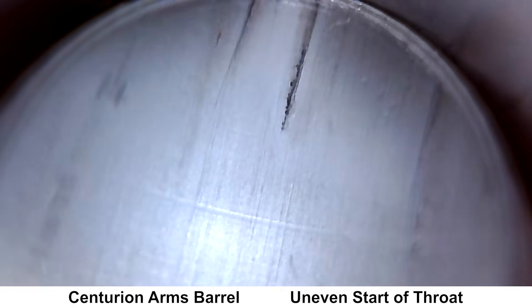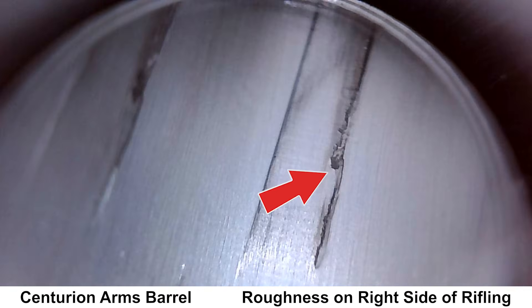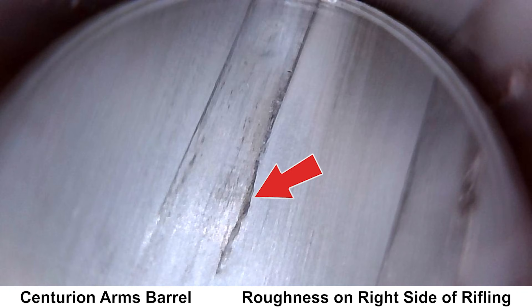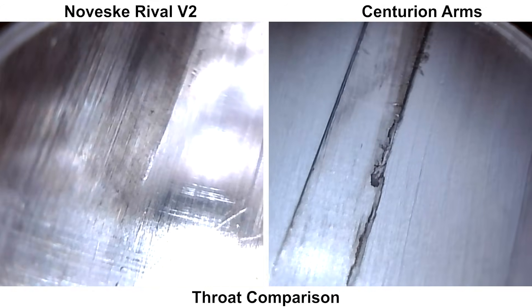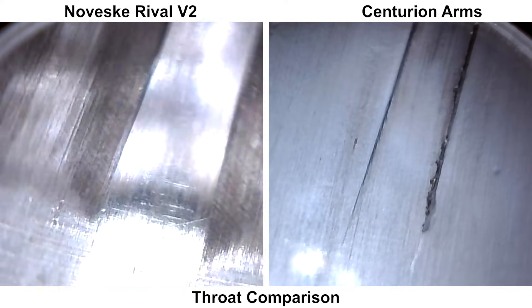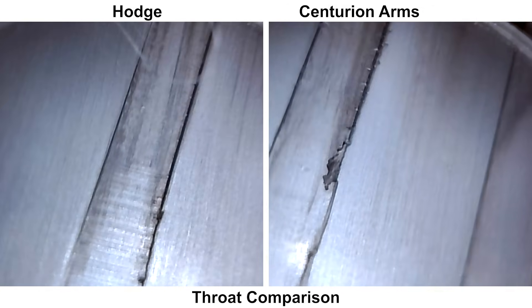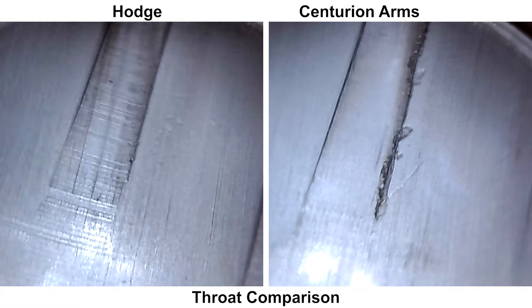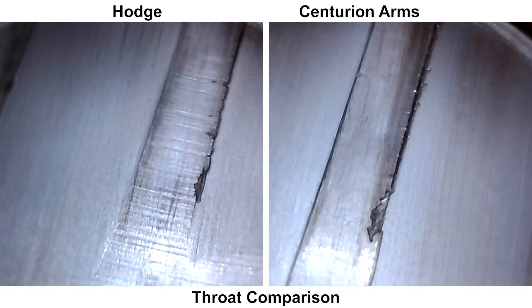Here's the throat, and we have a couple things to look at. We'll take a quick look at the start of the rifling, which doesn't look very consistent to me — the rifling starts in different places. Also, if you look at the right edge of the lands of the rifling where the lead was cut, the rifling looks a bit jagged or rough. Some spots look a little bit worse than others, but none of them look really good. Here's a side-by-side with the Noveski Raven barrel — the lead on the Noveski looks a lot cleaner, without the roughness or jagged edges that the Centurion has. Here's another side-by-side with the Hodge barrel, and the way the throat was cut looks pretty similar between the two. There's a bit of unevenness in the throat and rough edges on the right side of the rifling on both barrels. We'll see how much of an effect this may or may not have when we shoot the groups.